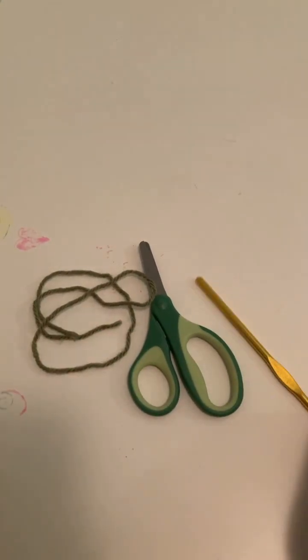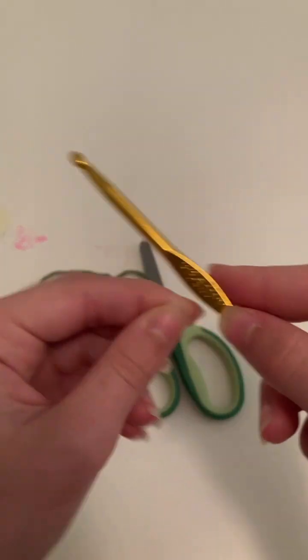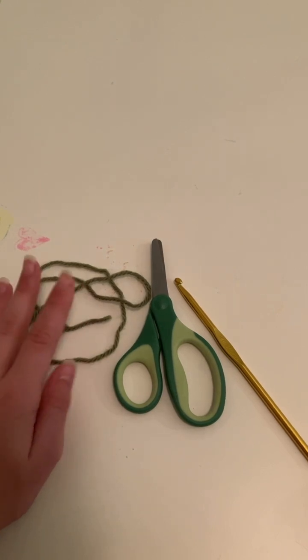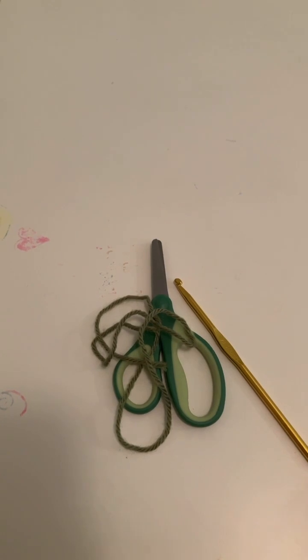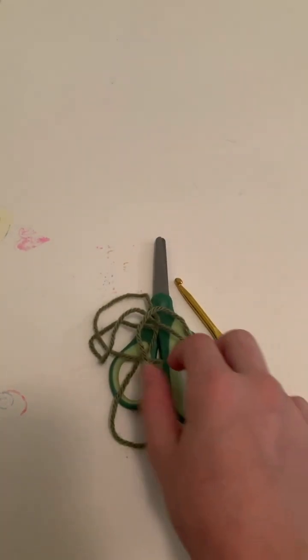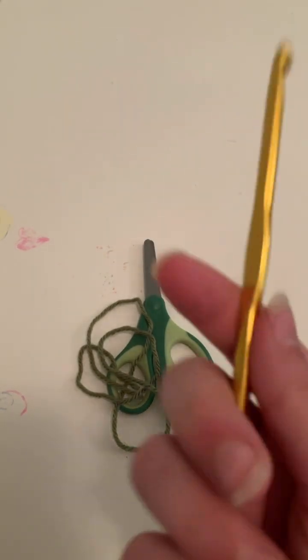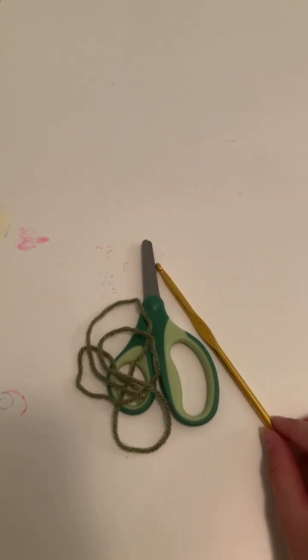and a crochet hook. I have a five millimeter aluminum crochet hook. Your yarn will tell you what size crochet hook to use. If you have spare loose yarn that doesn't specify, a pretty average size is a five millimeter. But it is nice to have fresh yarn so you know exactly what hook you need.